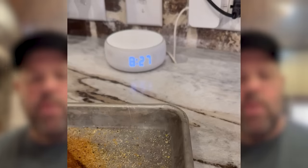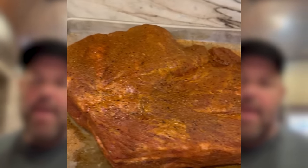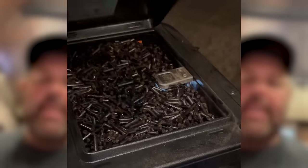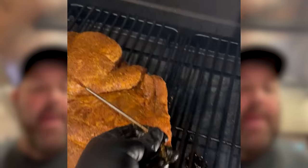I am out here on my patio. It is 8:27 currently. I've got this butt out of the fridge about 30 minutes ago. I've got my Traeger fired up and filled with some Royal Oak charcoal pellets. I'm going to set this butt on the grill, get a probe in it, and chill right now. I'll check on it in the morning around 6 or 6:30 and give y'all an update.